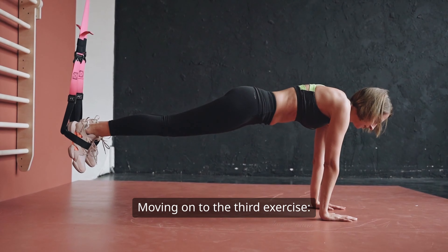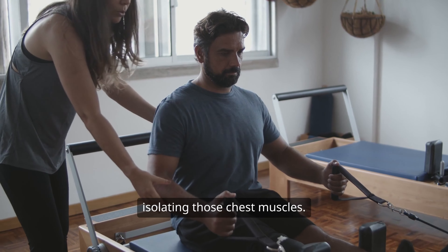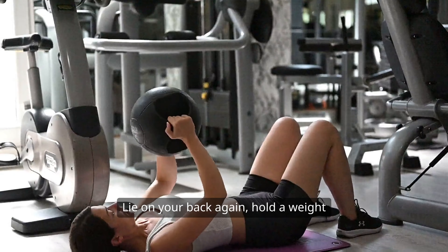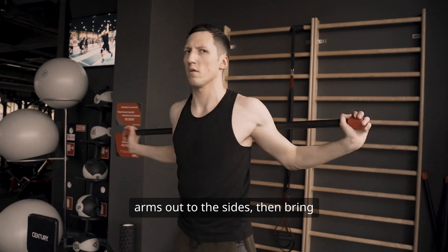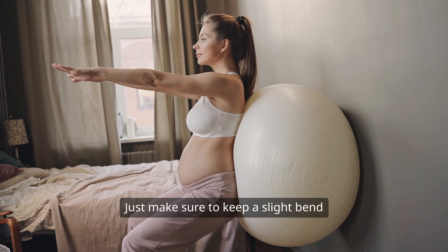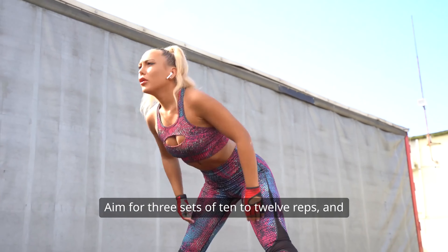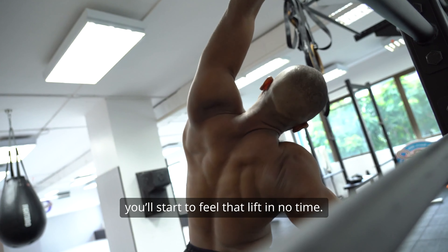Moving on to the third exercise, the dumbbell fly. This one is fantastic for really isolating those chest muscles. Lie on your back again, hold a weight in each hand, and extend your arms out to the sides, then bring them back together above your chest. It's like giving your chest a nice little hug. Just make sure to keep a slight bend in your elbows to protect your joints.